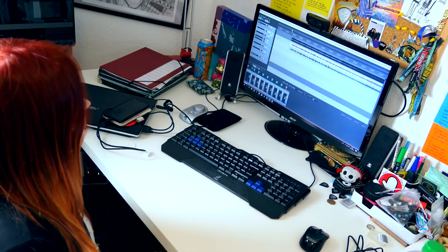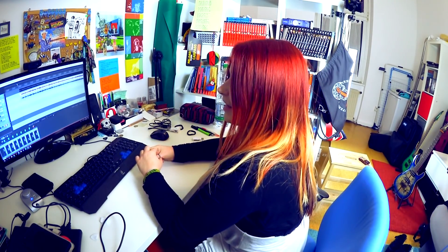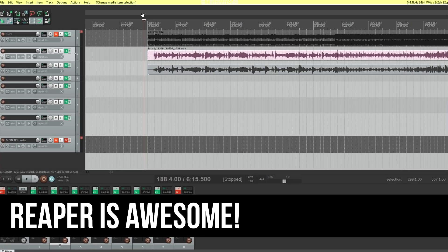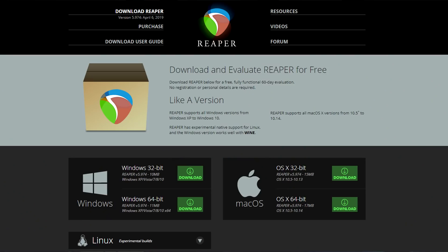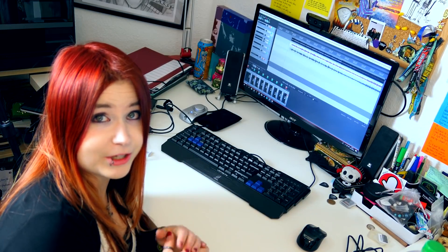Now let's take a look at the setup on the PC. My DAW — the program with which you record sounds — is Reaper. It's a free program if you don't use it for commercial purposes; otherwise you'll need to buy a license. If you're just starting out and want to test it, this program is completely free and I totally recommend it.